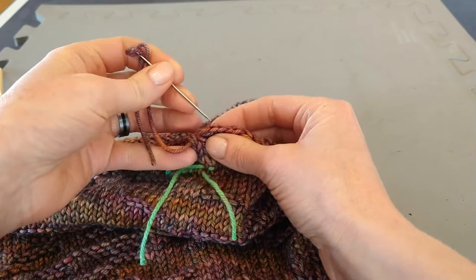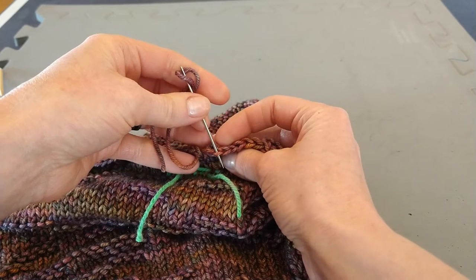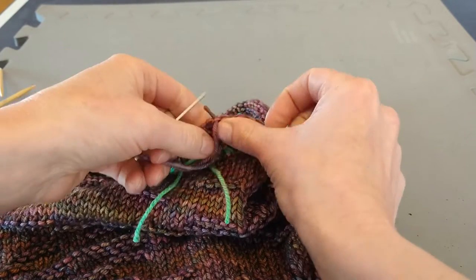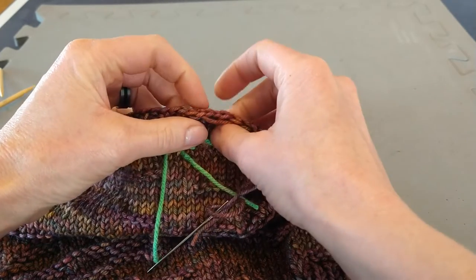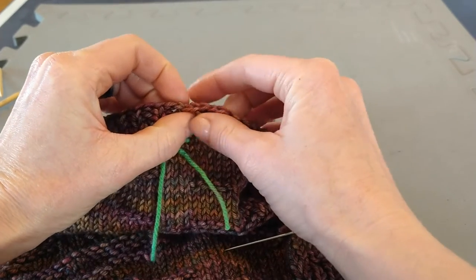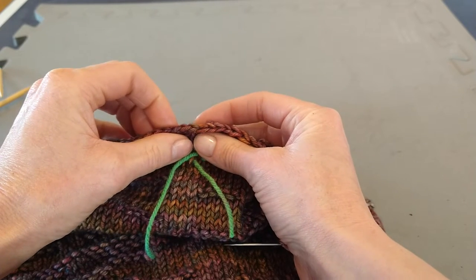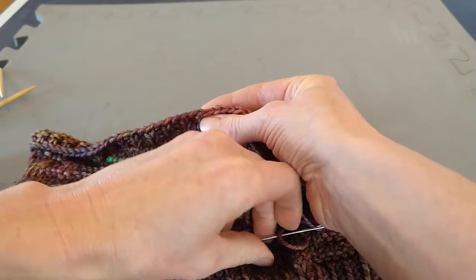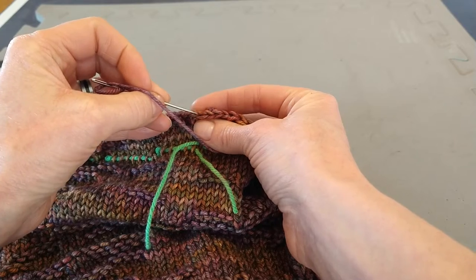Then insert your needle down through the middle of the last V shape stitch you made in your bind off, and pull your ends snugly so that you create a matched V shape in the tension of your pattern. So we just created this V stitch right there.